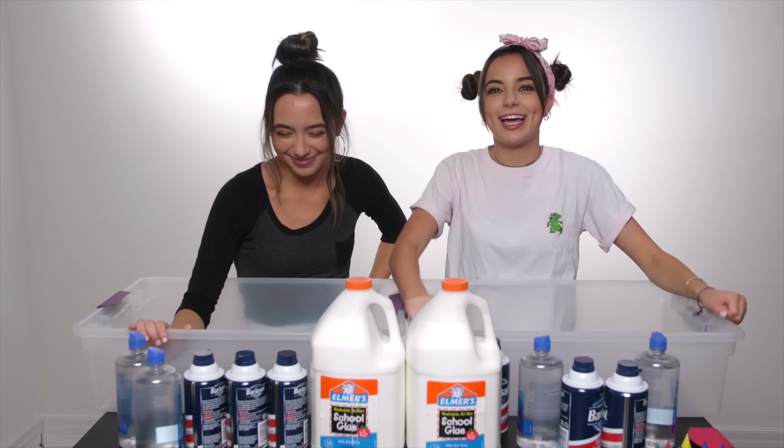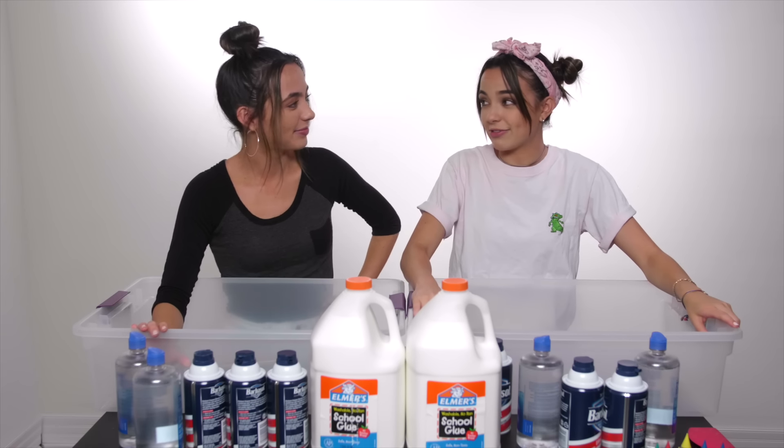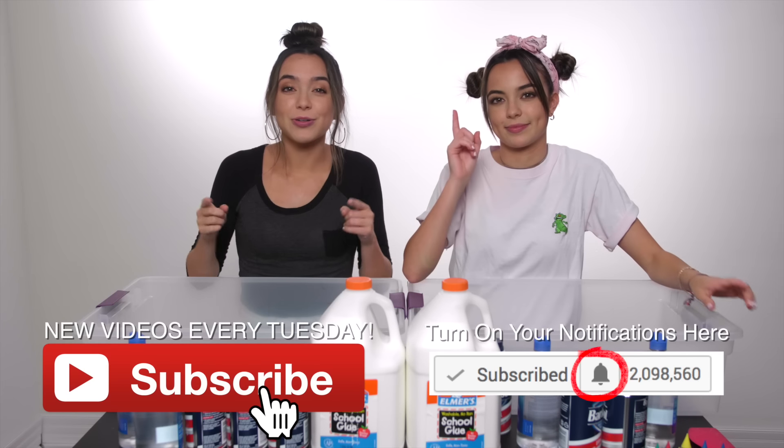We're going to show you 10 things you can do with slime, but first things first we have to make the slime. Before we start, make sure to subscribe to this channel if you're a noob.